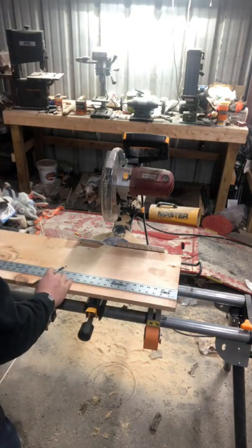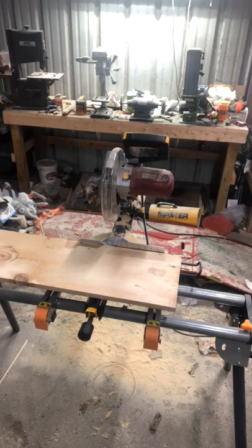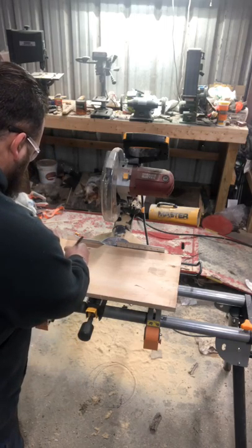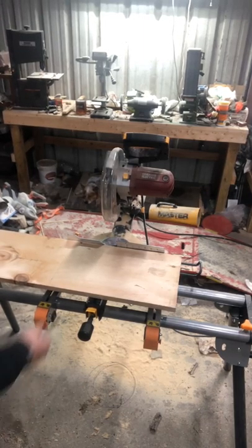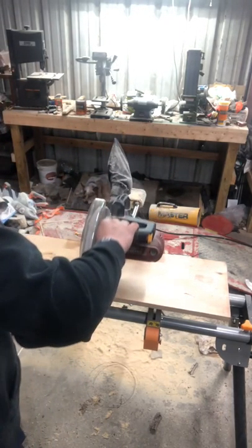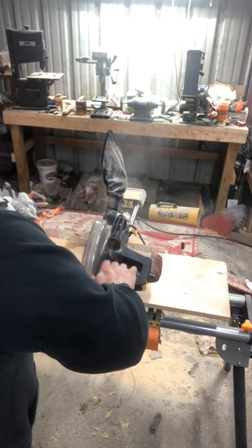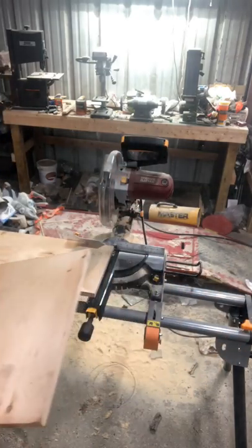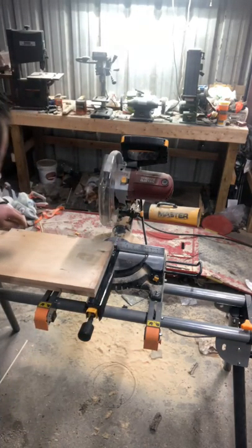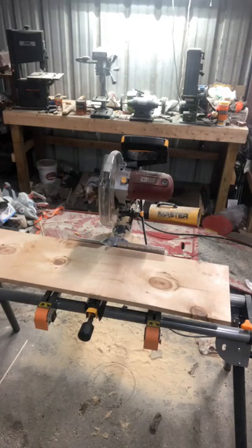Line up the straight edge there — 17 and 13 sixteenths, right there. Get this out of the way. Take my mark with my square here. I'll do like I did earlier — put the blade on this side of my mark and we'll make the cut. There's one piece. I'll just put it right back on here, line her up, take my pen, made my next mark. Let's get that one cut.